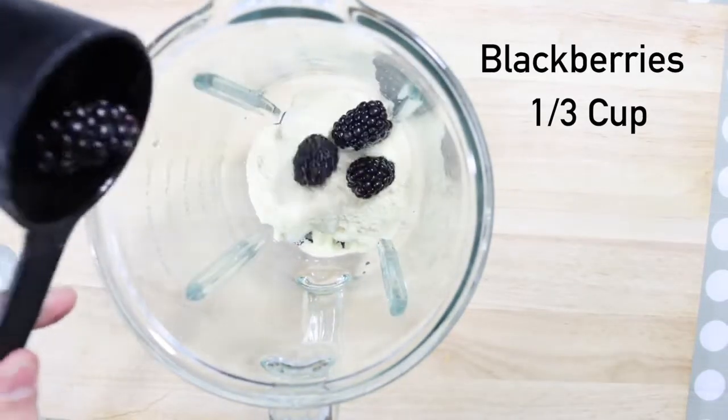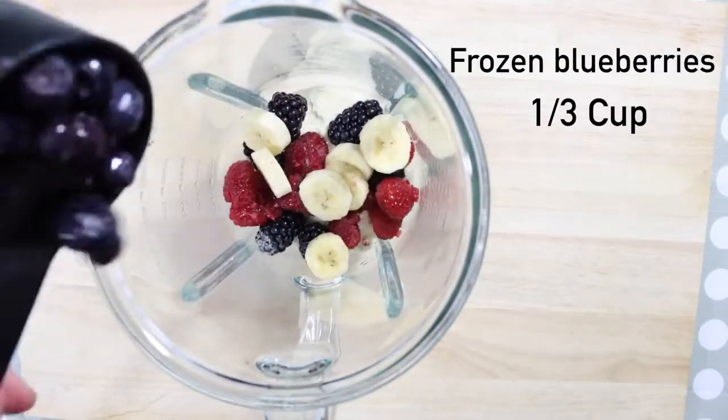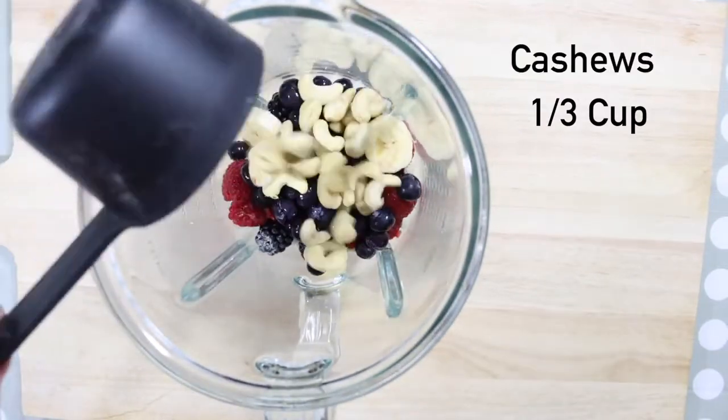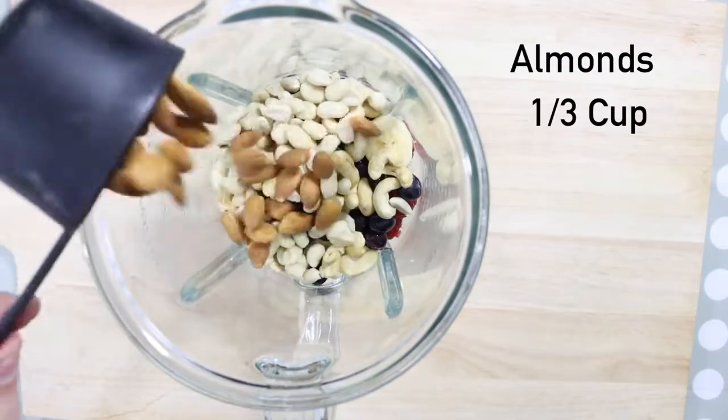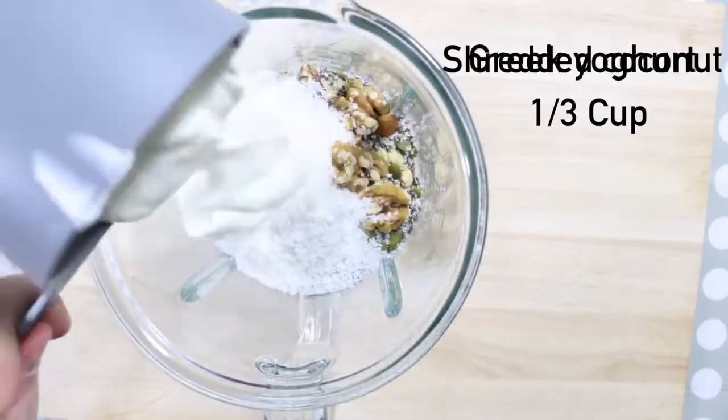Protein powder, blackberries, raspberries, banana, frozen blueberries, cashews, peanuts, almonds, hemp seeds, pumpkin seeds, chia seeds, walnuts, shredded coconut, yogurt, strawberries.